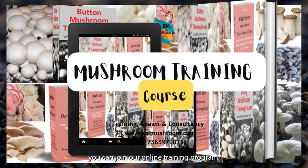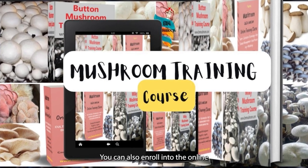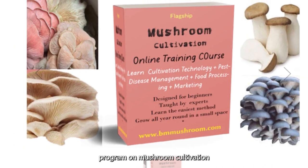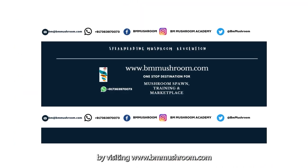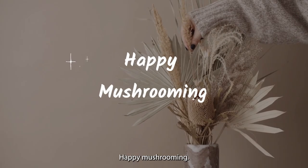For more details, you can join our online training program. You can also enroll into the online flagship training program on mushroom cultivation by visiting www.bmmushroom.com. Happy mushrooming!